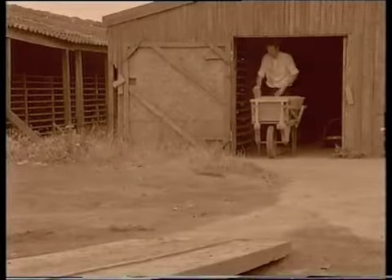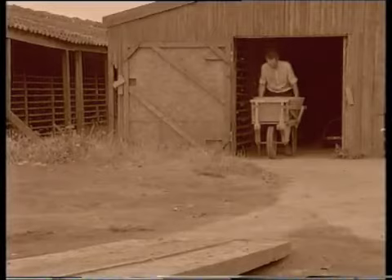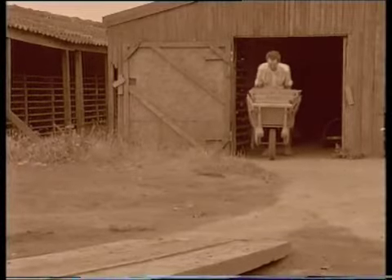That would be from about April. Then, after two weeks or so of drying time, it was back to the wheelbarrows again, and we'd have to take all the dry tiles to the kiln.